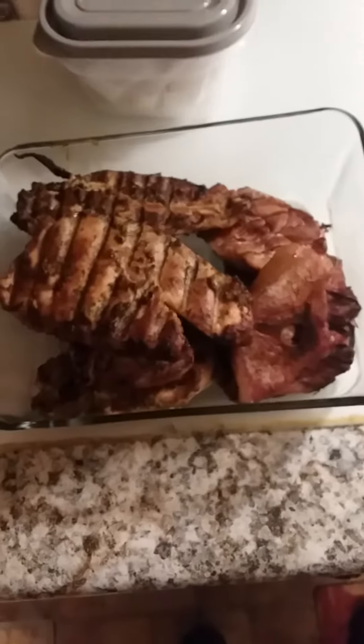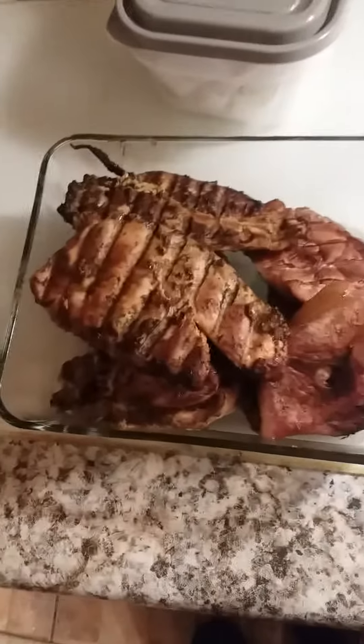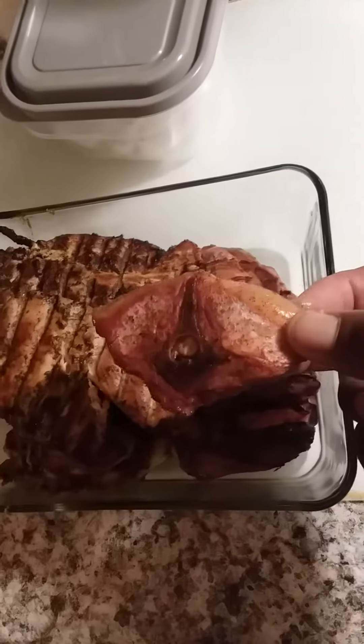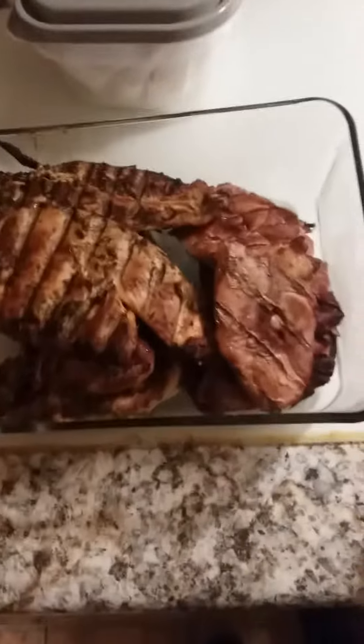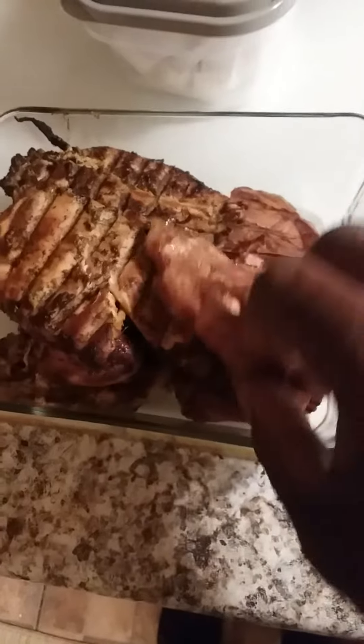All right, 50 minutes afterwards and here we go — here's our results. That's the wild boar. Y'all probably have to forgive me, I don't know how well my camera is doing, but that's a nice mahogany or reddish color from the smoke.